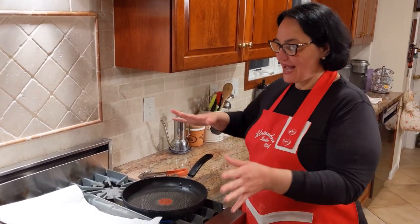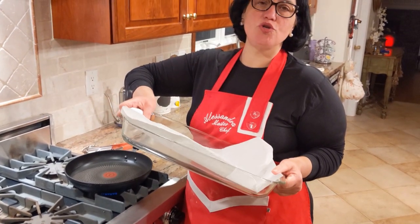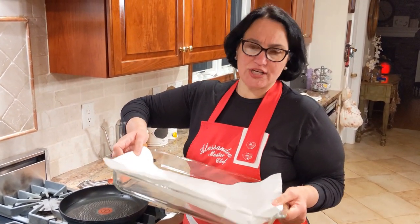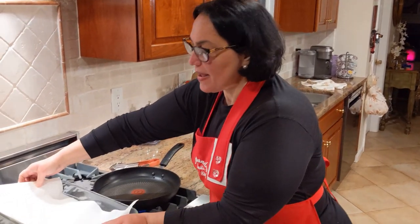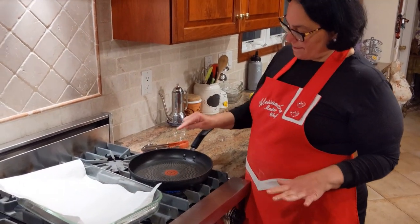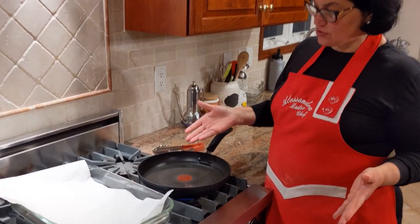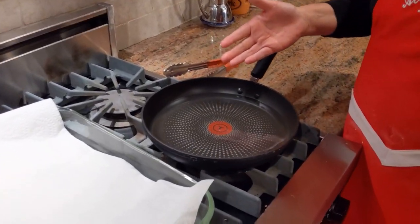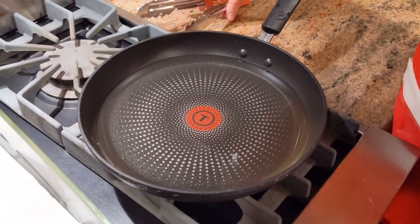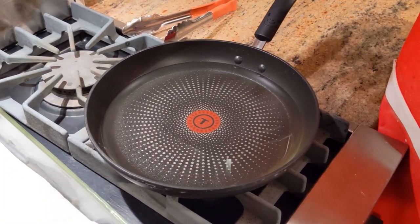Ready for the fun part. As the dough is resting, I've set up a plate with paper towel on top, and I have a frying pan with about an inch of oil — approximately two and a half cups of vegetable oil for frying. Now I'm going to move back to the table and see if the dough is well rested.